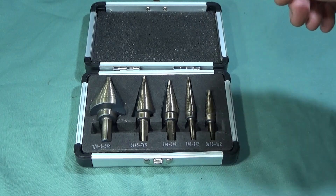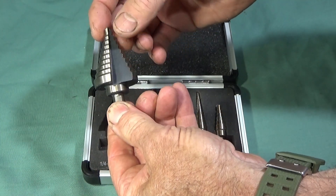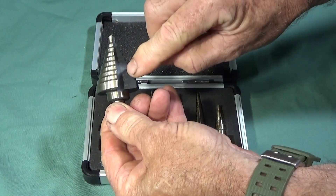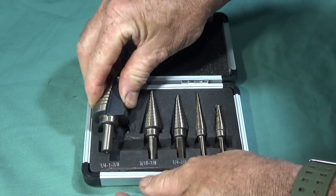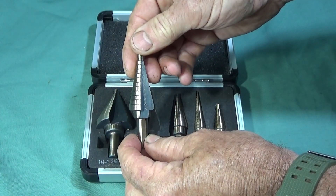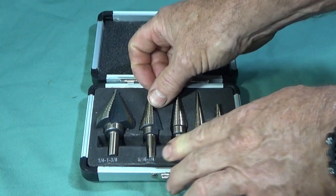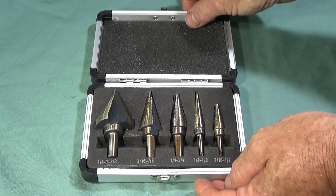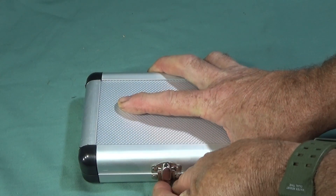All the sizes of the various diameters are marked clearly on the side, and they've done that on each tool. Now I'll take them out and see how well they perform on the actual beer barrel.